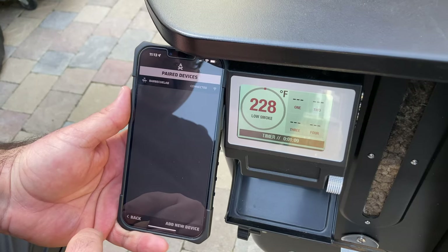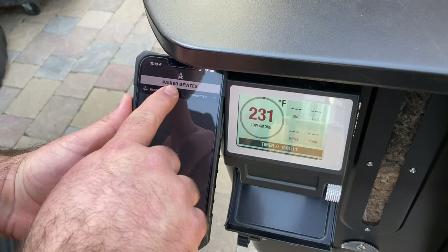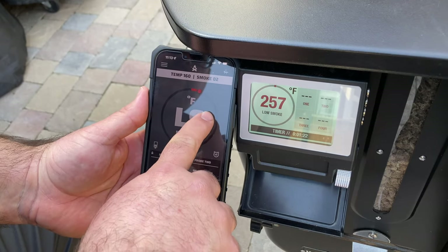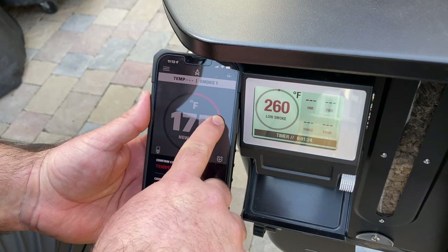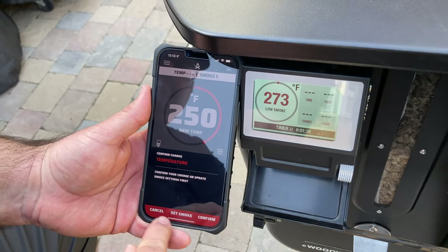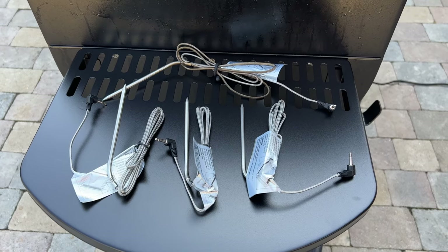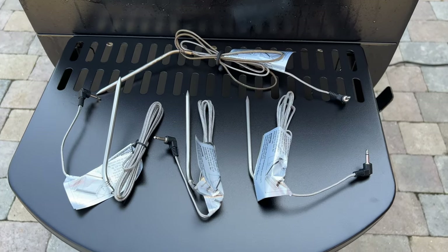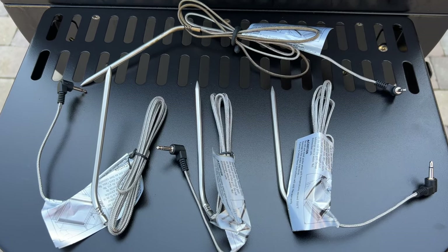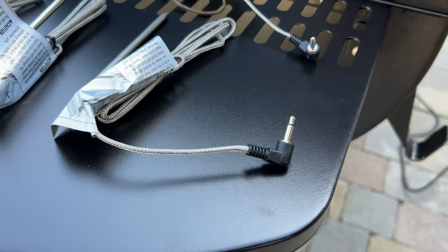The Woodwind series is Wi-Fi connected, and the Camp Chef Connect app allows you to make adjustments and monitor your cook when you're away from your grill. You can change the temperature, set timers, and be notified when your grill or meat has reached your set temperature using the four provided wired thermometers. Camp Chef doesn't skimp where most brands do — four thermometer probes are included with this unit from the factory. I found the app to be pretty easy to set up, connect, and use.